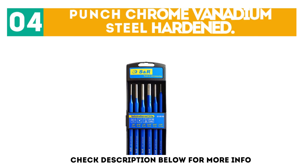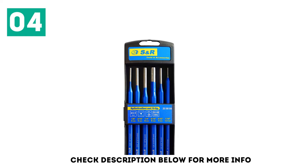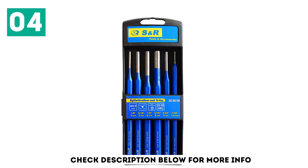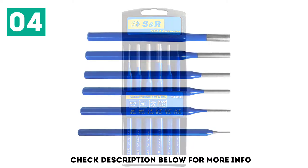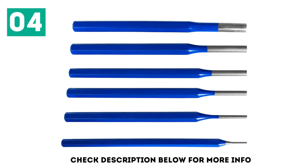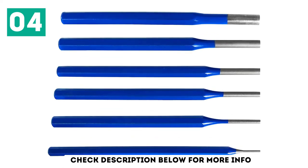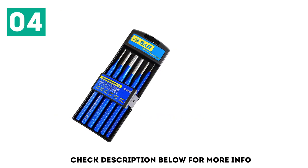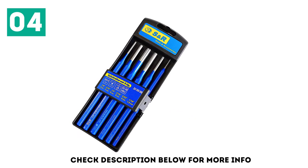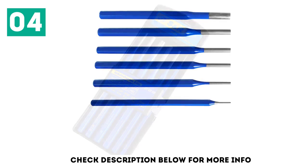And number 4: Punch Chrome Vanadium Steel Hardened. These are effective for what I purchased them for; however, the paint or coating on the tips likes to come off at the first sign of action, so in that regard the durability isn't particularly great. Other than that, I don't use them all that often so they will generally hold up well. The larger sizes are fine and I've had no trouble with them. However, the 1.5mm size bent on its first use when I was trying to tap out an old locking pin. Would be fine for something that is well lubed or slightly seized, but if it is heavily corroded, it is unsuitable.